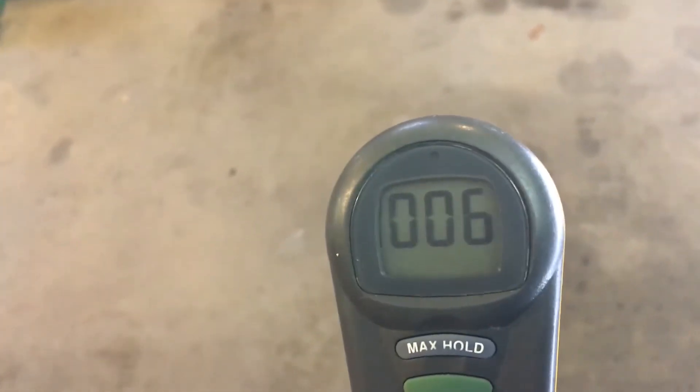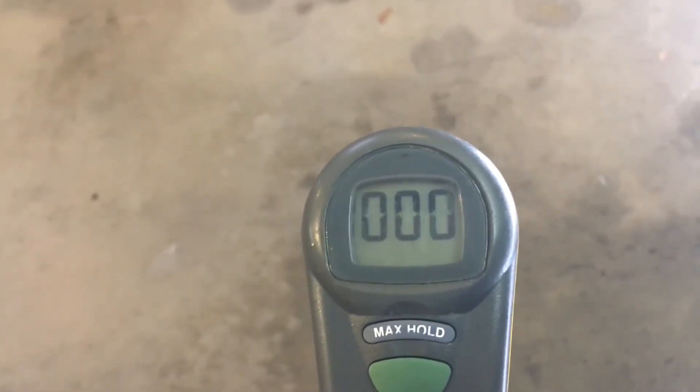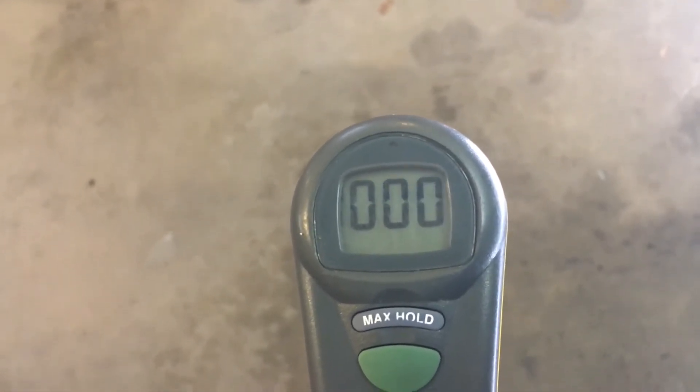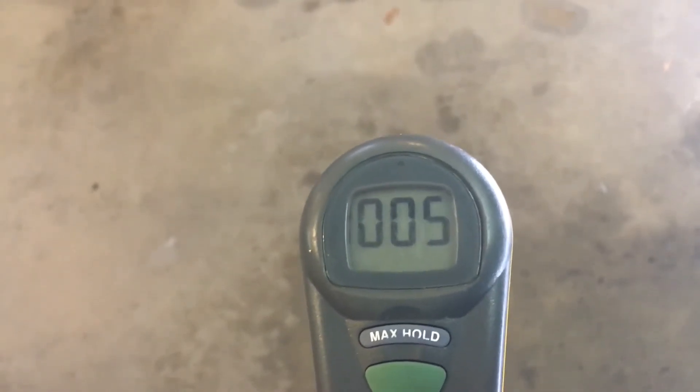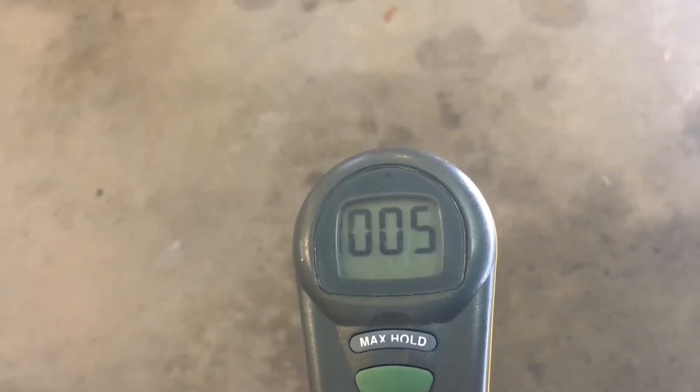I could try opening the full garage door to flush it out and then see if it builds back up — that might be a better test at this point. But I'm already seeing it drop: zero, 0.004, 0.003, 0.002. So just having the door open for a few minutes is making a significant difference.